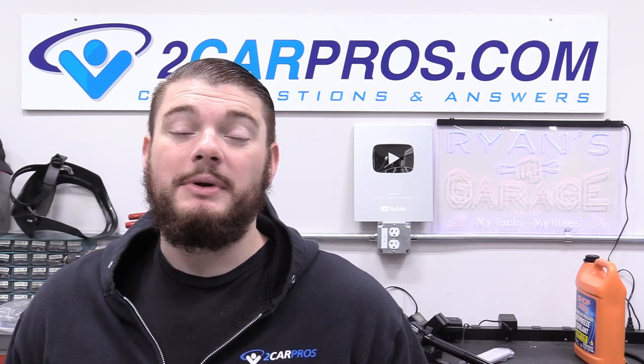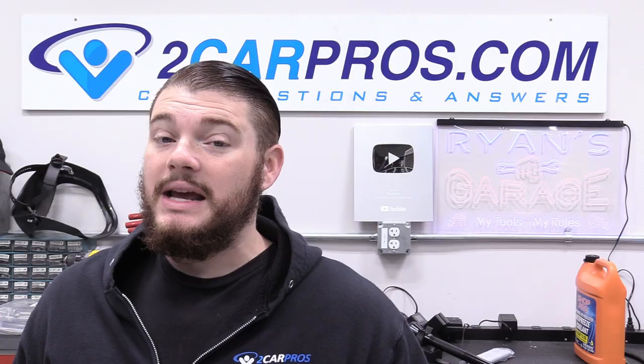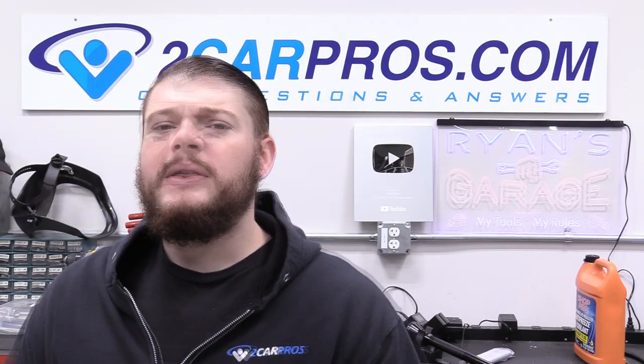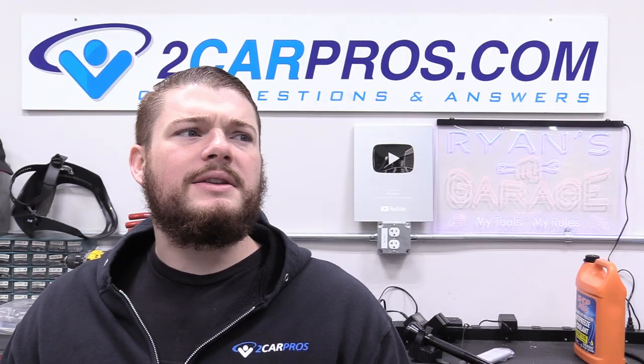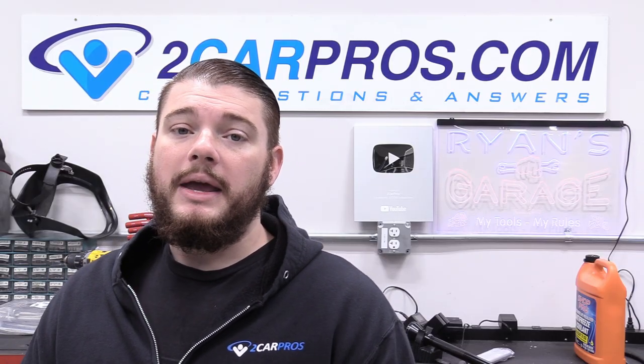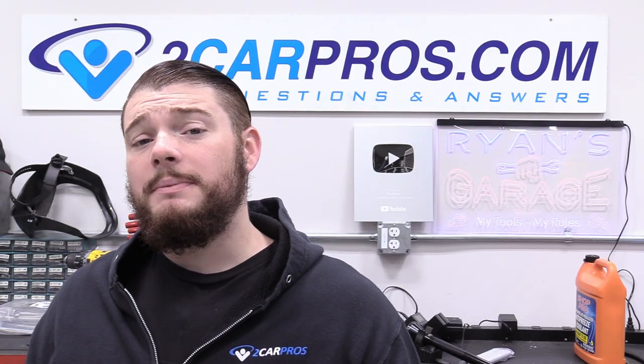Hey everyone, welcome to Two Car Pros, my name is Ryan and today I'm going to show you exactly how to change the front brake pads and rotors for a 2010 Ford Focus with the sizes and torque specs included. All together this was about $126 in parts, which is significantly cheaper than taking it to a shop where you're probably paying upwards of $300, even on an older car like this one. With that out of the way, let's go ahead and jump in.